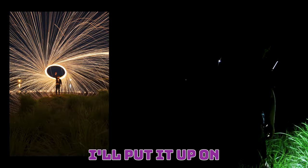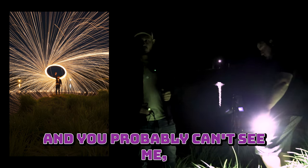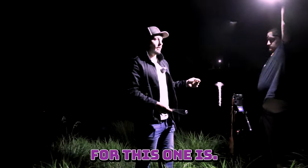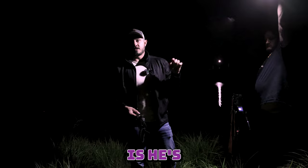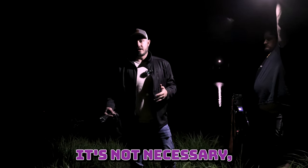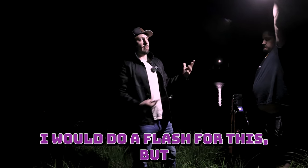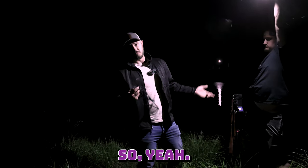Alright guys, this will be the first exposure — I'll put it up on the screen now. What we're doing for this next one is he's going to light up the foreground just a little bit to give it a little more texture. It's not necessary, but it just adds another dimension. Normally I would do a flash for this, but this will be a lot quicker.